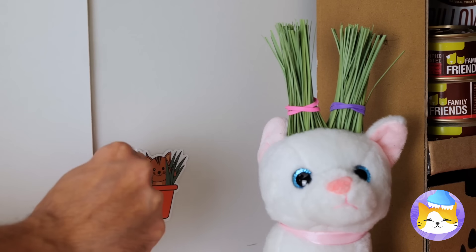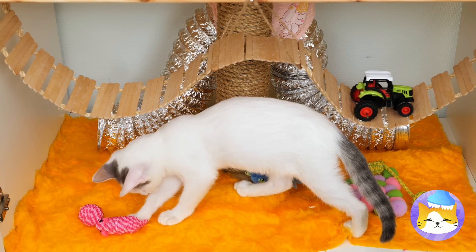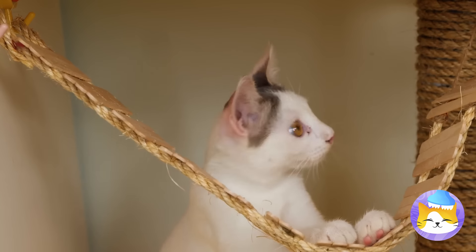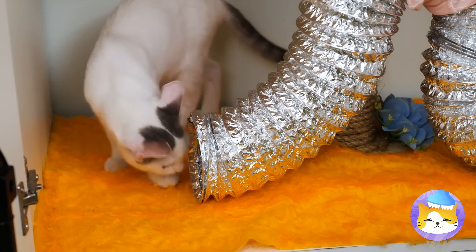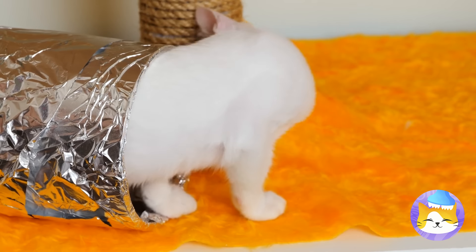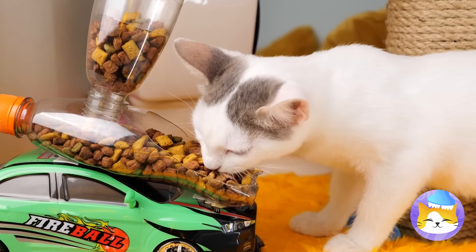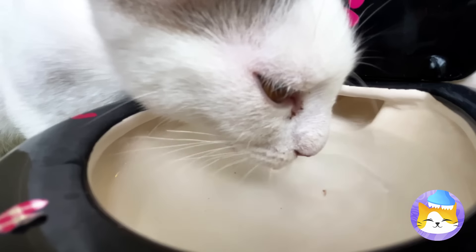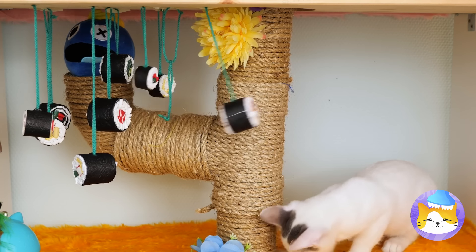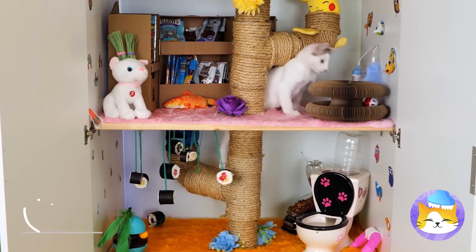Just add some finishing touches and our cat closet is almost ready. It's time for our new feline friend to explore their new pad. You must be this cute to go through. Careful, there's a detour. There are so many things to play with. And even fun things to eat.